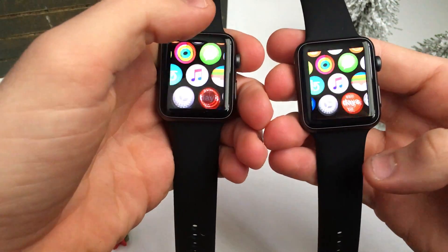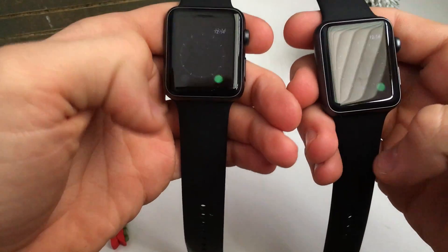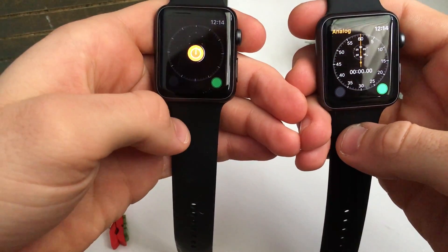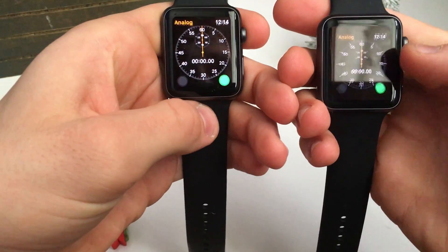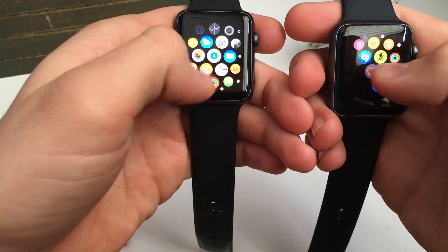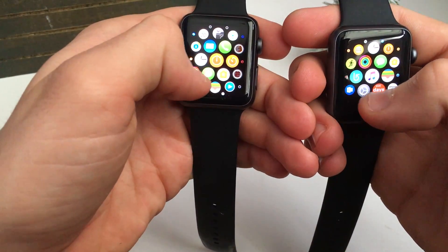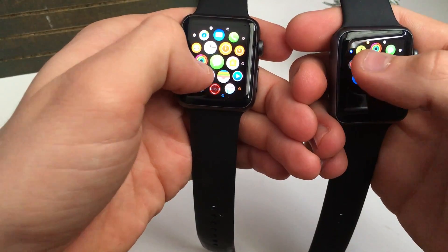Next we'll go to the Timer app — as you can see, it loads really fast on the new watch. Look at the overall fluidity as I drag on this watch versus the other one. Look how laggy the old one is, and those apps aren't loading — they're stuck. Look at the Breathe app.